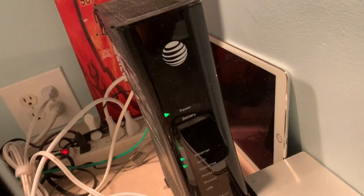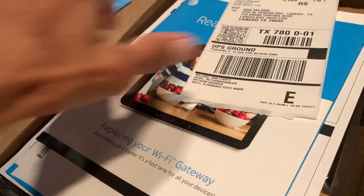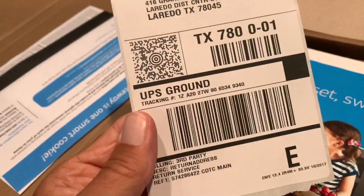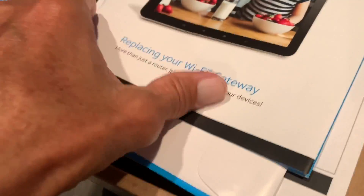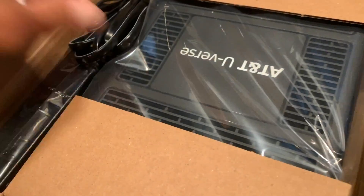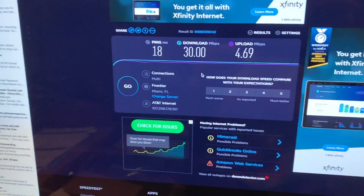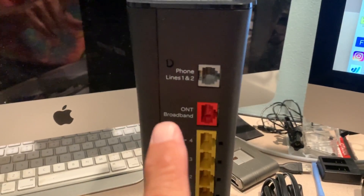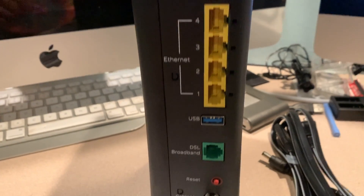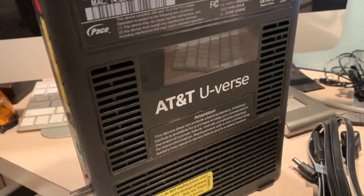This is the old modem and we're going to change that out. I just got this new one from AT&T — they call it 'ready set swap.' I've got a box to send the old one back, so I need to keep that. Here's the new modem itself. It's got a phone line, broadband, Ethernet, USB, DSL broadband, cable, and the password is printed on top.